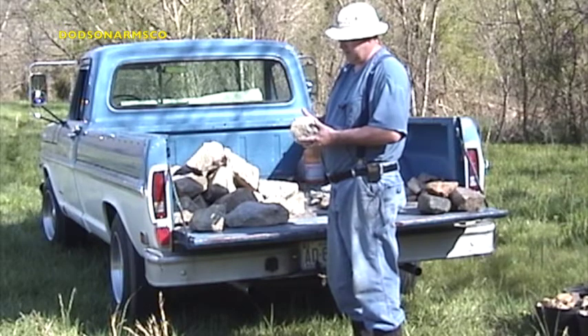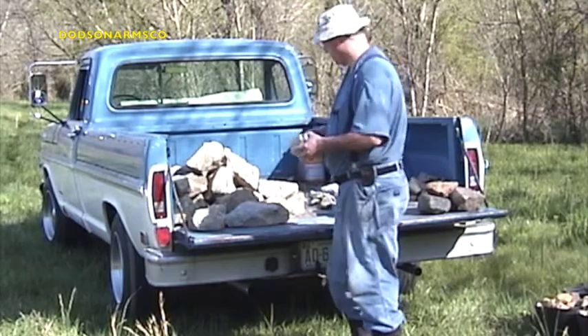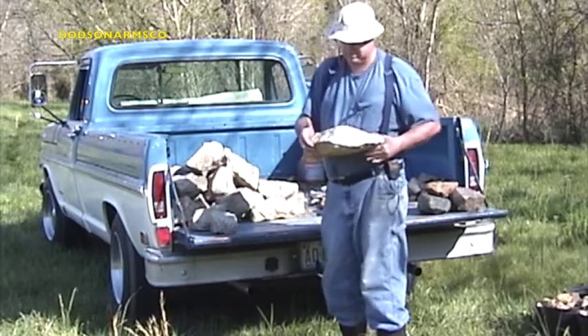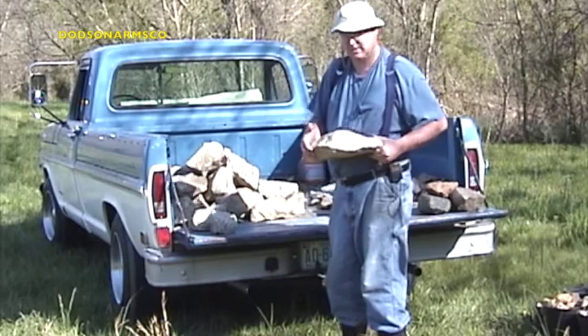Number two riprap is approximately six by six inches by four inches thick as the smallest size, and then it runs up to rock sizes that are approximately one foot wide, six to eight inches wide, and four inches thick.